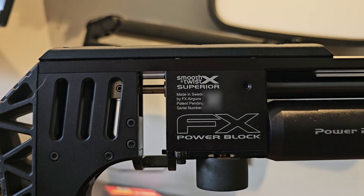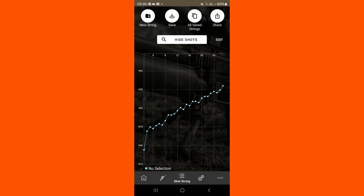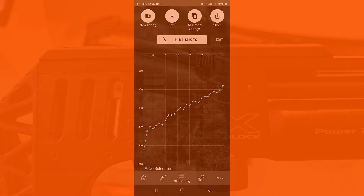As you can see from this string, which I'll bring up on the screen now, there was going on with this rifle — it's an FX Impact M3 and I just couldn't stabilize the shots. The FPS was always increasing, so you're never going to get a good group with that.